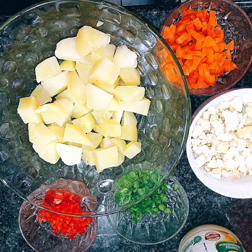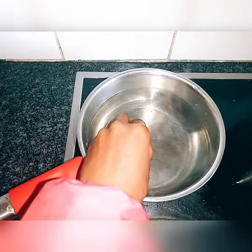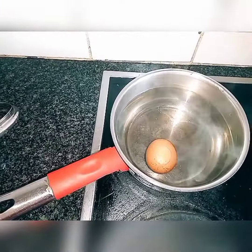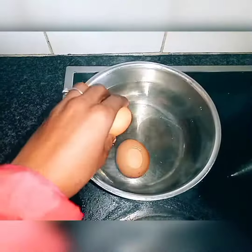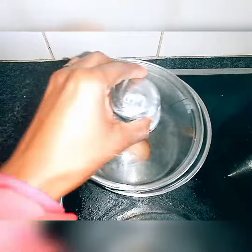Firstly, put water in a pot. I've used two medium-sized eggs here — I'm just going to put them in the pot and cook them for 10 to 15 minutes until they're ready.